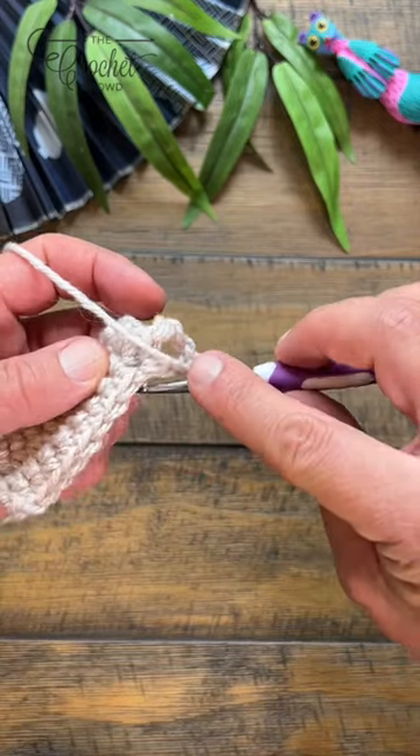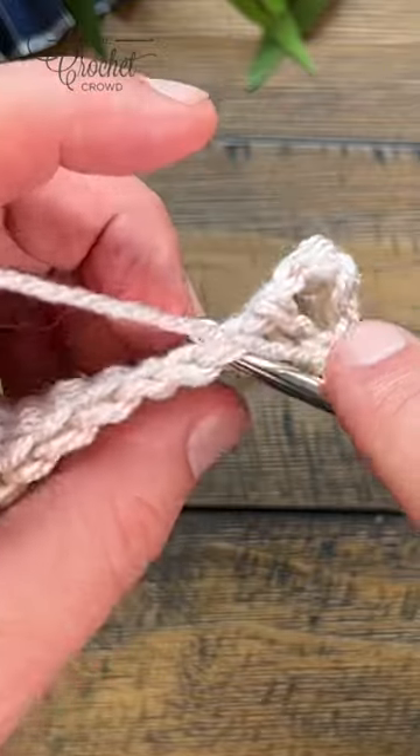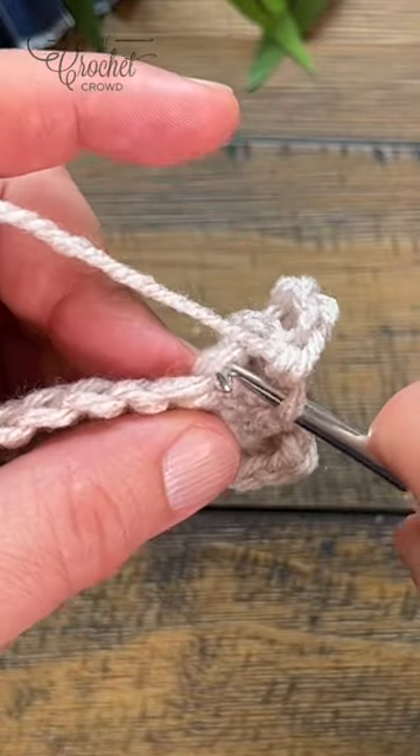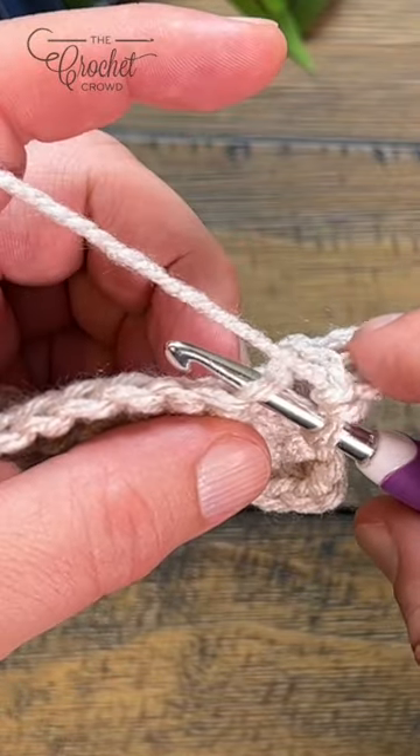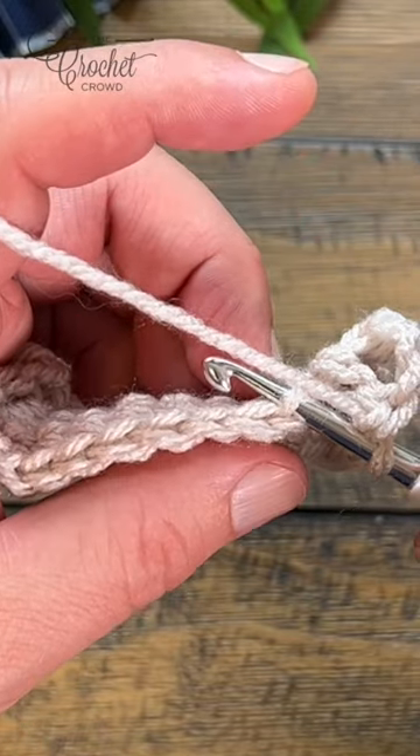Normally there are two strands that make up one stitch — so that's a stitch. If you come into the strand that's closest to you, that is the front loop. The other one that's away from you, in the back, is a back loop.